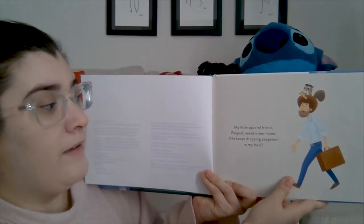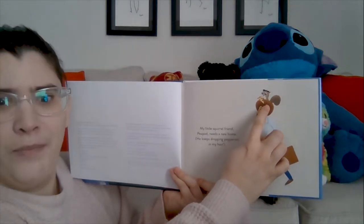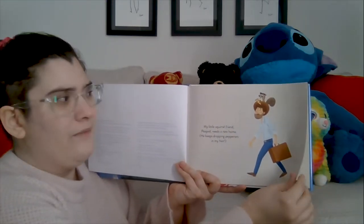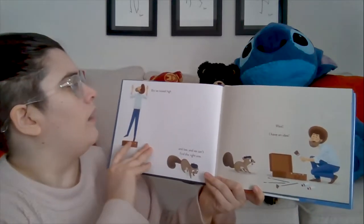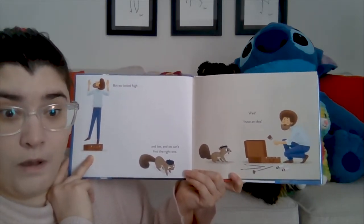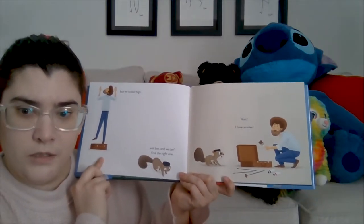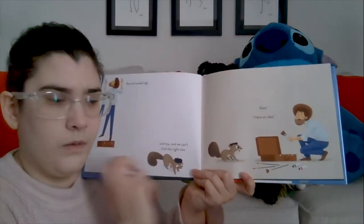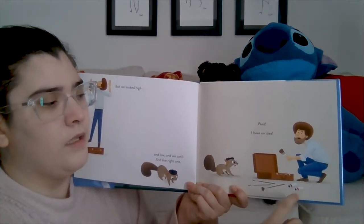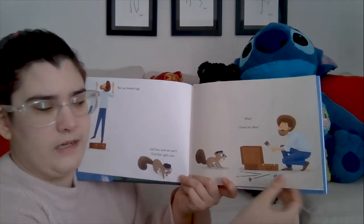My little squirrel friend Peapod needs a new home — he keeps dropping pepperoni in my hair. Oh, that's not very nice! He's got a pizza in Bob's hair. So we have to find Peapod a new home. But we looked high and low and we can't find the right one. Wait, I have an idea! What do you think he's going to do? Let's look at the pictures — looks like a paintbrush to me, and there are some tubes of paint and more paintbrushes. I wonder what he's going to do.